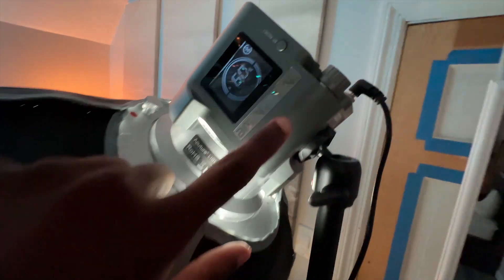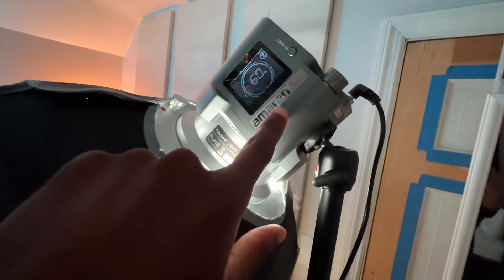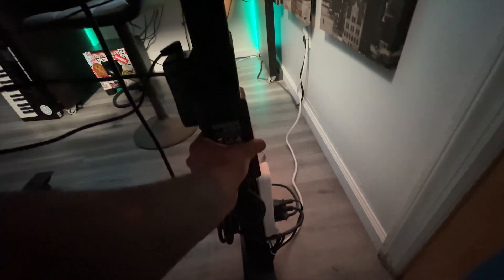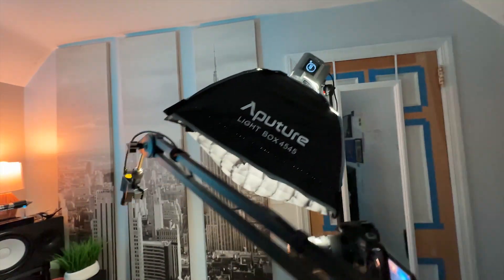Next we have the Amaran 60D and that is powered by this little wire right here which runs all the way down, velcroed on and plugged into the power strip. That's on a 45 by 45 aperture soft dome.